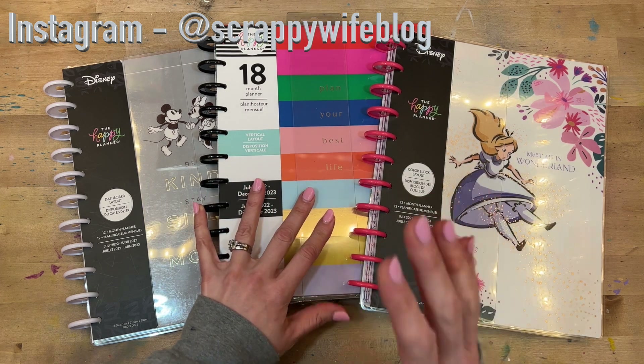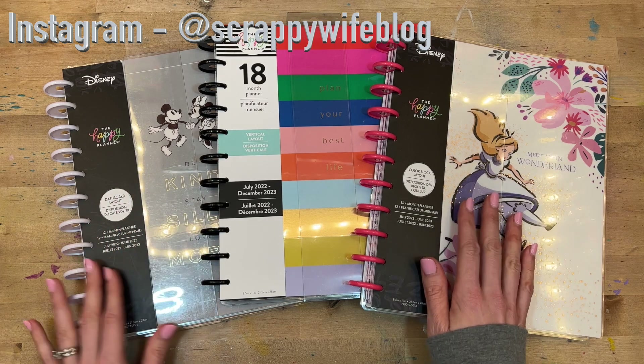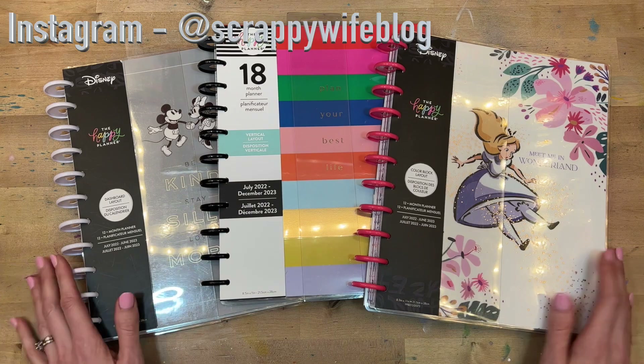I will have a link — it is an affiliate link, it doesn't cost you any more to shop that link, but it does go a long way towards supporting this channel. If you're interested in checking out the flip throughs, let's go!